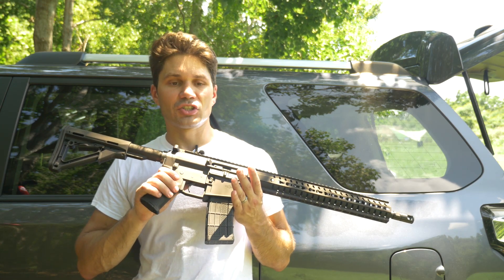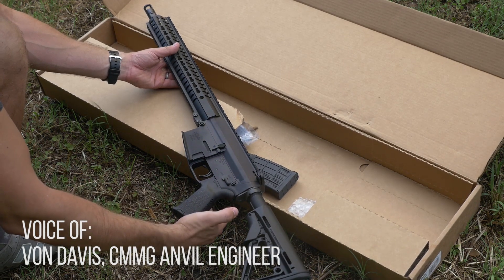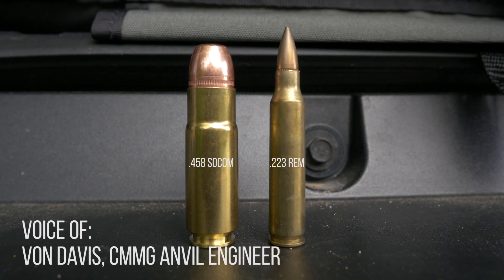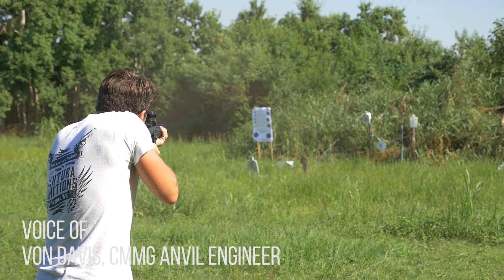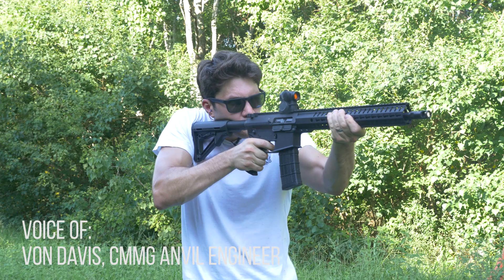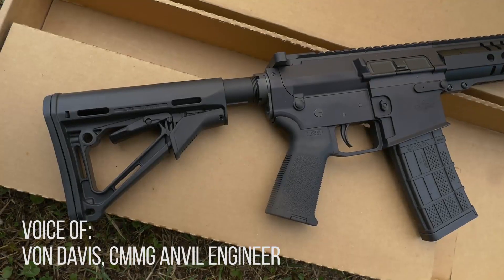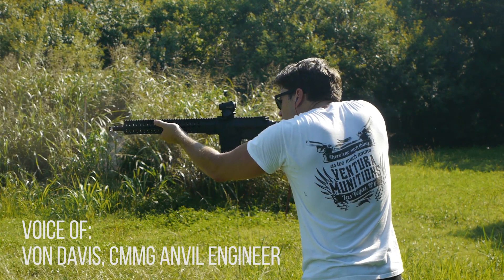I interviewed CMMG's engineers, and they say one of the primary reasons was the versatility of the .458 SOCOM round. The .458 is very versatile, with projectiles ranging from 140 grains at around 3,000 feet per second to 600 grain at around 1,000 — so you've got super and subsonic. There's a lot of innovation you can't really pack into a 5.56. Whether the .458 is worth the trade-offs with reduced capacity and cost is entirely dependent on what you want to do with the rifle. For big game — like a 600-pound hog — you wouldn't want a 5.56.